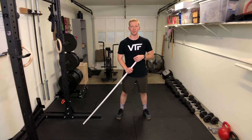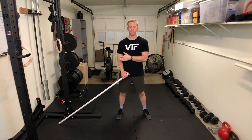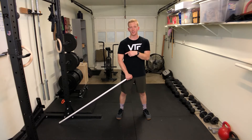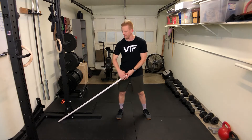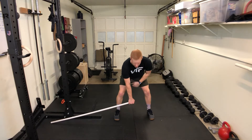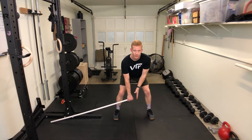Let's talk about the landmine bent over row. You're going to turn perpendicular to the direction of the bar. One side of the bar is down on the floor, and you're going to put your weight on this side of the bar. You want to set up so the hand that's doing the rowing is directly in between your feet.